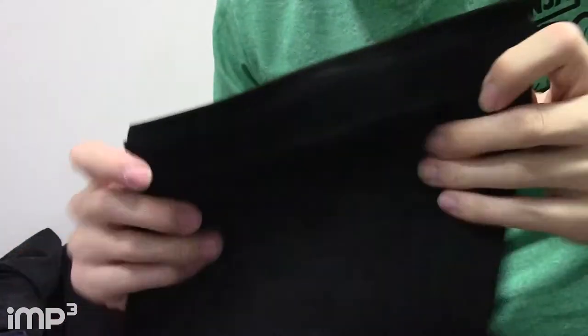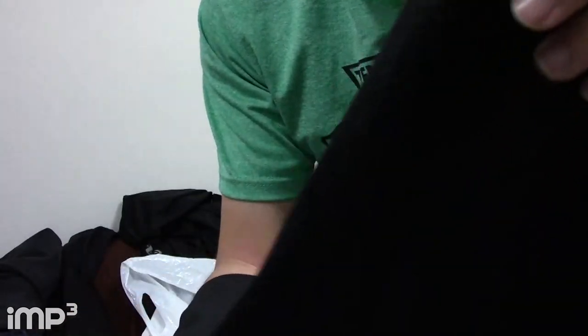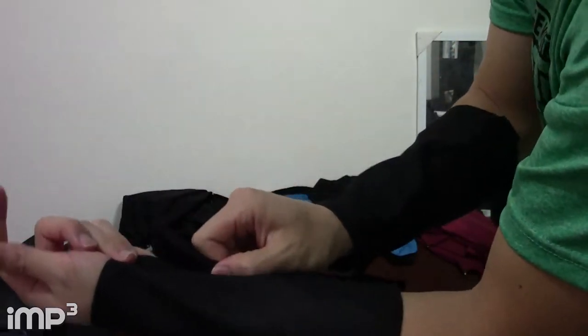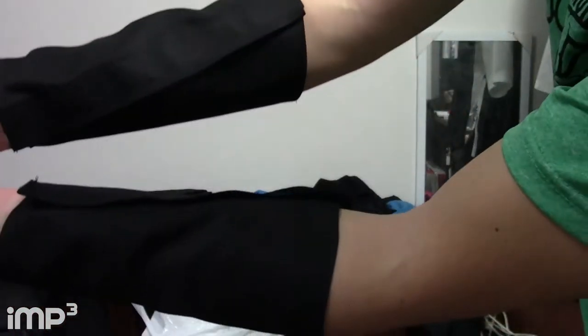I put velcro on the wrist cuffs — it's a stiffer, non-elastic fabric. I sewed the edges in so it doesn't fray, and I did two of them, one for each wrist.